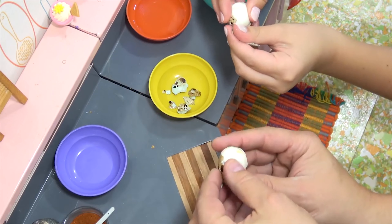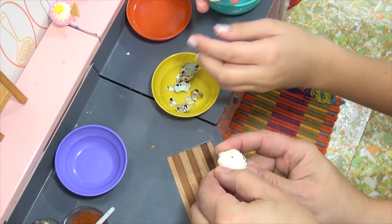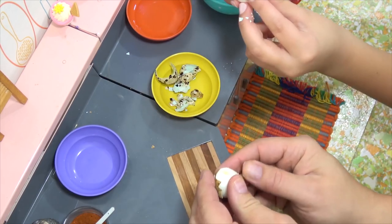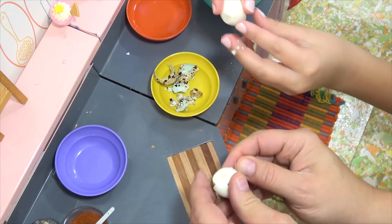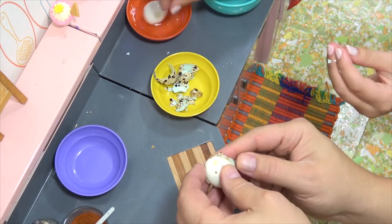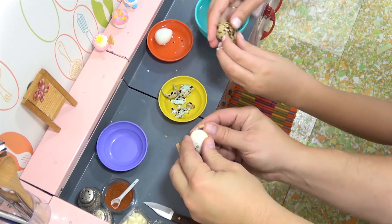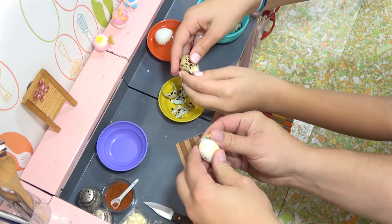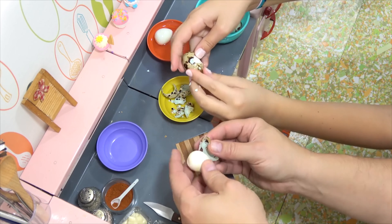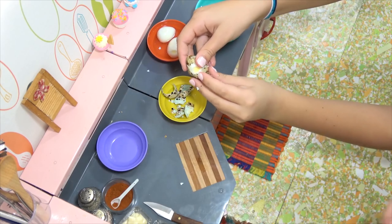We'll come back after we get these done. Mine's peeling really easy. How's yours? Yeah this is going good. I've noticed before with quail eggs the shell breaks into really small pieces. Oh you're already done. I'm surprised how easily these peel. I think the ice bath really helps when you get them right out. Look at that — came out good.